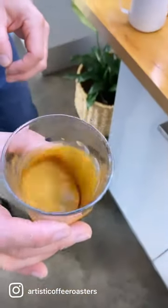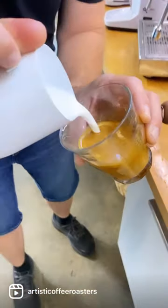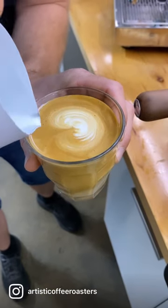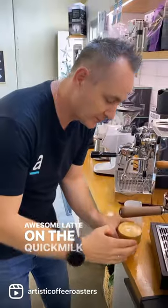Swirl your espresso and pour out. There you go, awesome latte on the Quick Mill Timber Rubino. Bye.